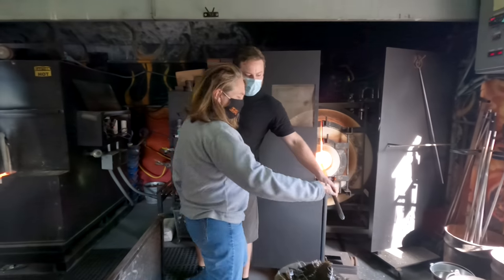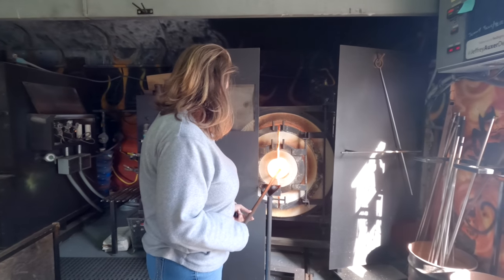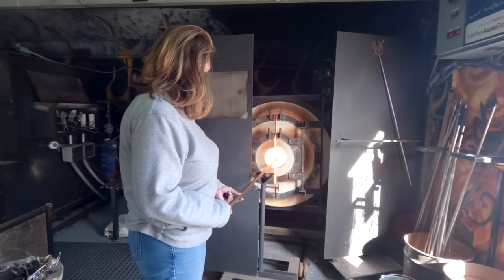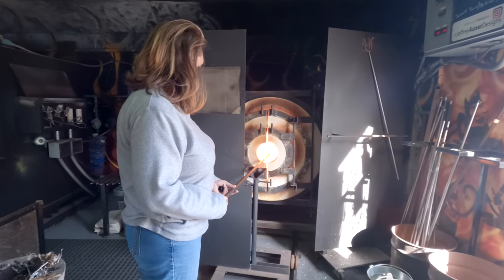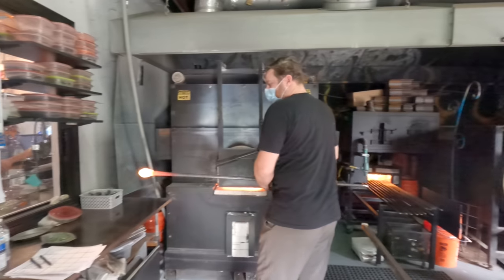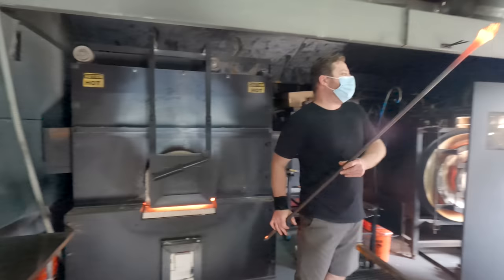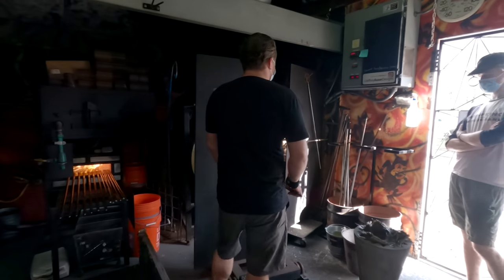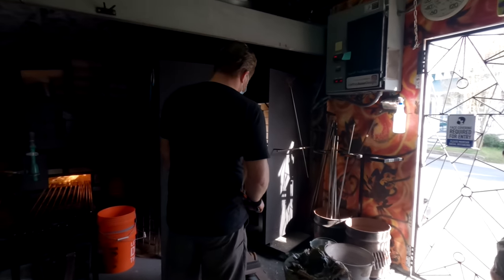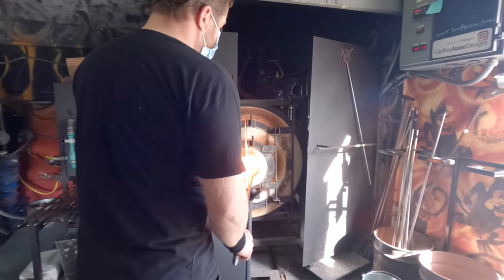You're going to take this and just turn it — there you go. It's in there, it's about 2,200 degrees. We're going to get a little bit of that clear glass out and then add the colored glass that you picked. The colored glass just sticks to the clear glass because the clear glass is so hot. Once we get that color on, I'm going to melt it all together. You literally just watch the little pieces move right in.